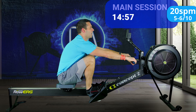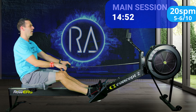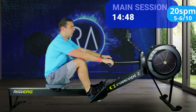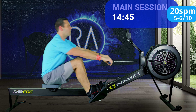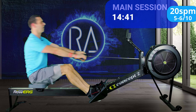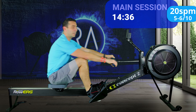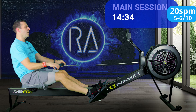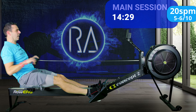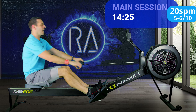Same again — 20 strokes a minute, five or six out of ten effort. Bearing in mind one out of ten is just sitting on the couch watching TV with a bag of crisps in your hand, and four out of ten is like walking up ten flights of stairs — so that gives you an idea of where five or six out of ten should be. Should probably have talked about that at the beginning, not ten minutes in, but hey.